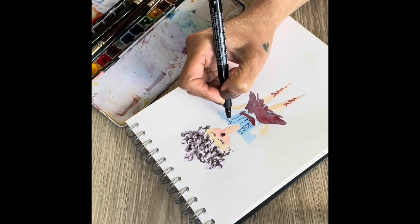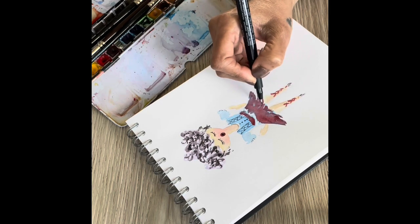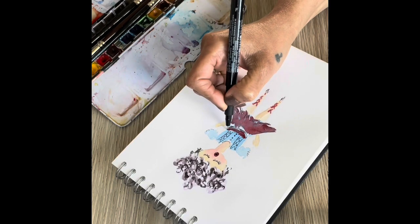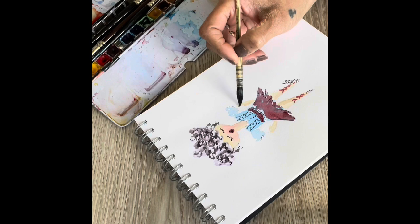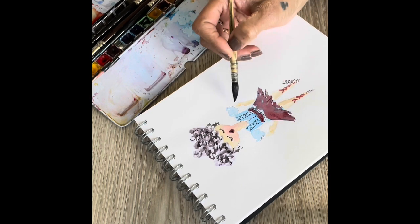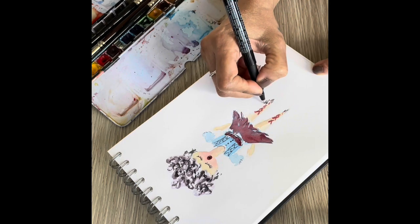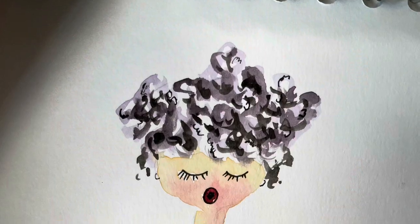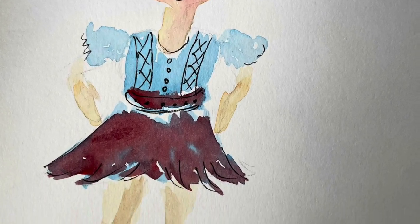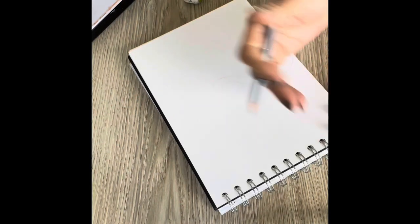Since these are 10 to 15 minute practice sessions, I don't spend too much time on them. I just try to make quick sketches and meet my aim of 10 to 15 minutes practicing daily. So this is more or less the completed painting — you could use any designs or patterns for your characters.